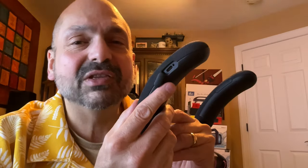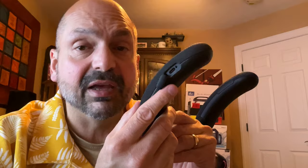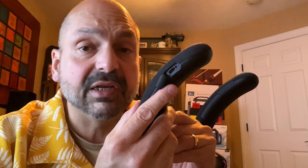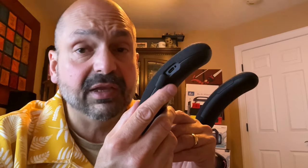This is the Sony Bravia Theater U, and it's like nothing I've ever tried before. The closest analogy is a pair of Bluetooth headphones, but it sounds nothing like headphones. This is a USB-C port you use to charge the Sony Bravia Theater U, or to connect a wired analog audio source to it with the included cable.